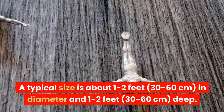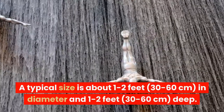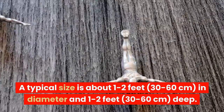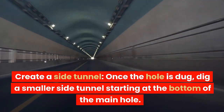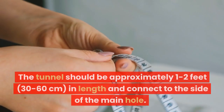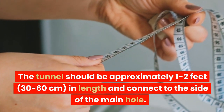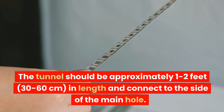A typical size is about 1 to 2 feet (30 to 60 centimeters) in diameter and 1 to 2 feet (30 to 60 centimeters) deep. Create a side tunnel. Once the hole is dug, dig a smaller side tunnel starting at the bottom of the main hole. The tunnel should be approximately 1 to 2 feet (30 to 60 centimeters) in length and connect to the side of the main hole.